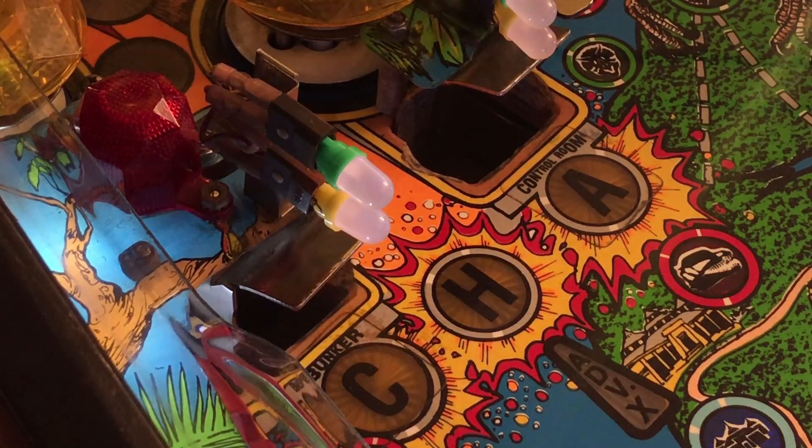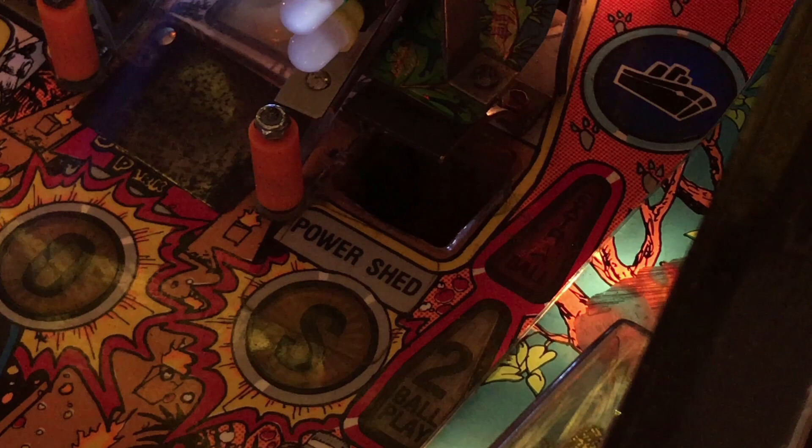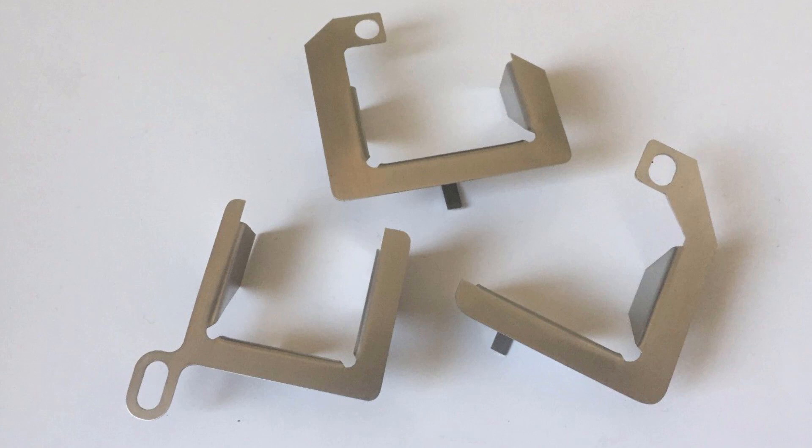There's quite obvious hole damage around the bunker, control room and power shed. I'll be using some resin wood filler to restore some of this and then some acrylic gloss paint over the top. I'll also be installing some metal hole protectors to stop it from happening again.